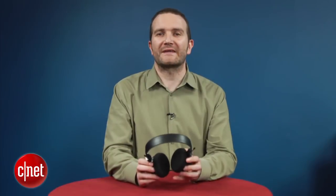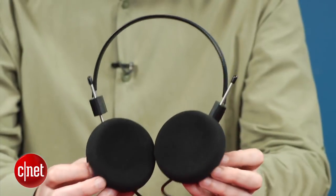For the extra $20 investment over the starter SR60s, it's a revelation, with better detail and more sparkle in the treble. These are true audiophile headphones without the horrendous price tag.